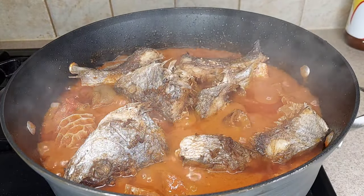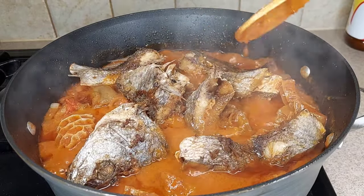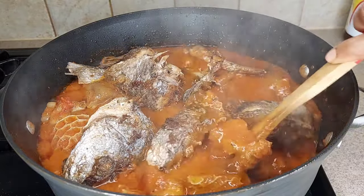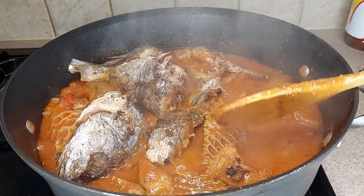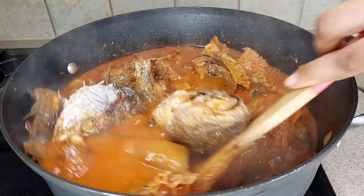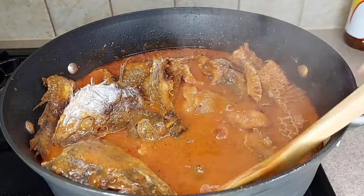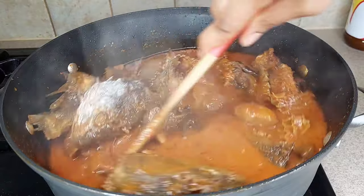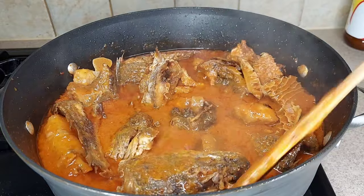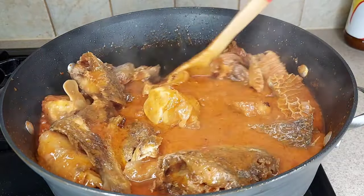Look at it guys — see the way the stew is boiling, it is so yummy! That croaker fish tastes so good. I'll give it a stir. You can use this stew to eat yam, rice, plantain, or even add it to a plain okra soup. It looks so yummy and delicious.